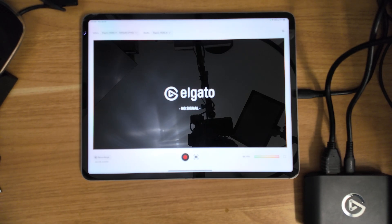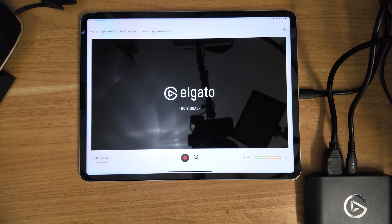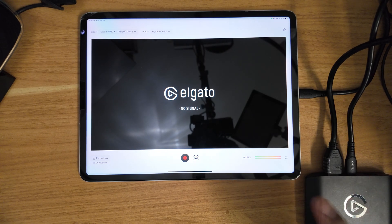Hey guys, welcome to another edition of Dan Does Tech Stuff. If you saw my last video, I showed you how you could connect your Nintendo Switch to your iPad.